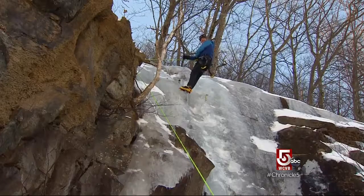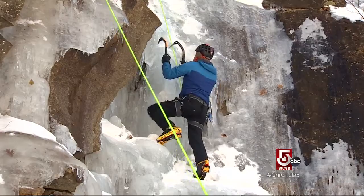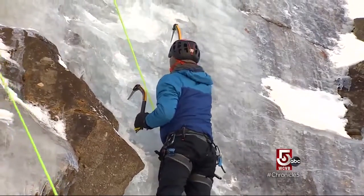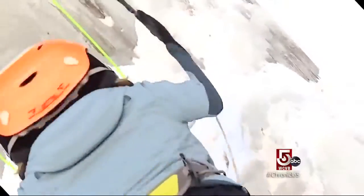You have days like this, it's magic, it's really nice. He's climbed towering frozen rock faces all over North America. To show you how he does it, he shows me. But before we get here, let's rewind.